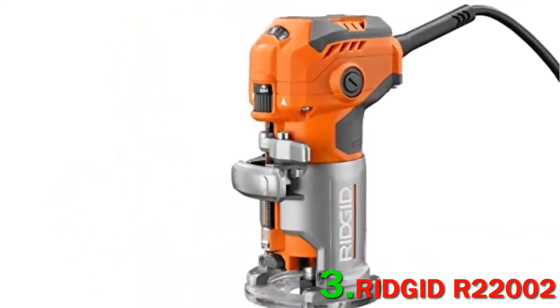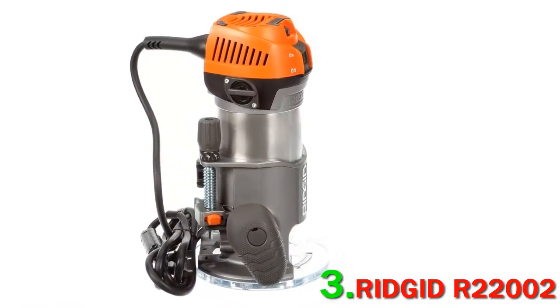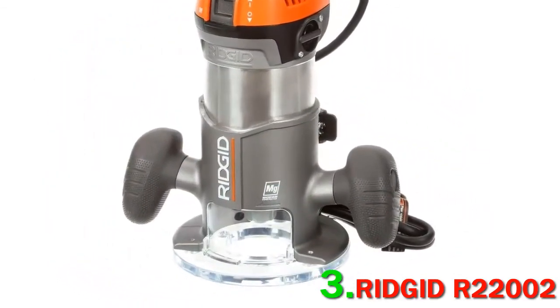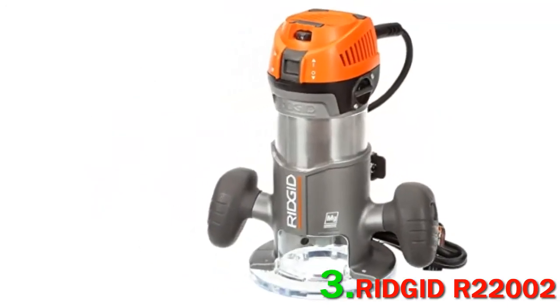The unit comes with a detachable chip shield, as well as a dust port that you can hook to your shop vac. What really makes it stand out is the presence of two LED lights. These allow you to see your work surface, so you'll know if you're on the right track or not.